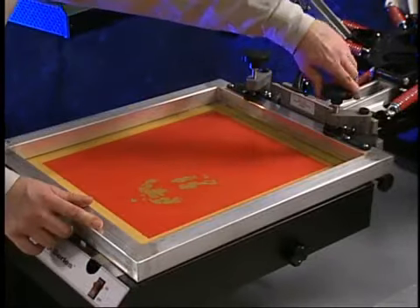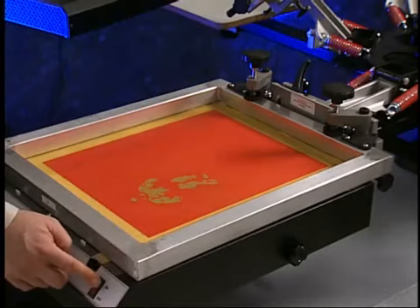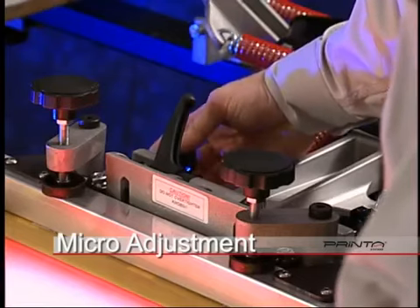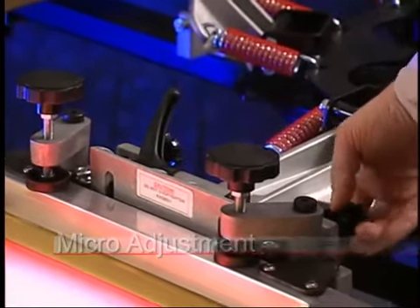Secure the screen by tightening down the screen clamps. At this point, with the lights on, the image is visible through the screen and should be lined up perfectly. If minor adjustments are needed, you can use the micro-adjust knobs located on the print head to realign the screen to the artwork.